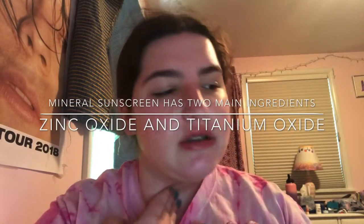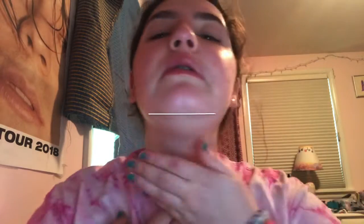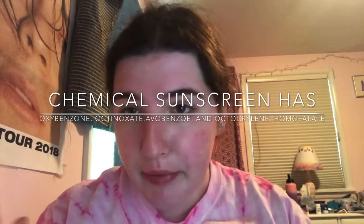I also use the Neutrogena Cool Dry Sport sunscreen on my neck because I don't want to waste the other one on my whole body. This is a chemical sunscreen, which I don't really like to use on my face — the Purito one is a mineral broad-spectrum sunscreen which has zinc oxide as an active ingredient. This Neutrogena one is a little greasy, which is why I use it on my body rather than my face. I'll see you later for my nighttime skincare routine.